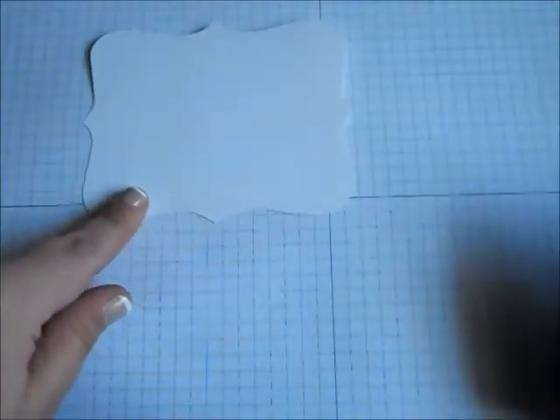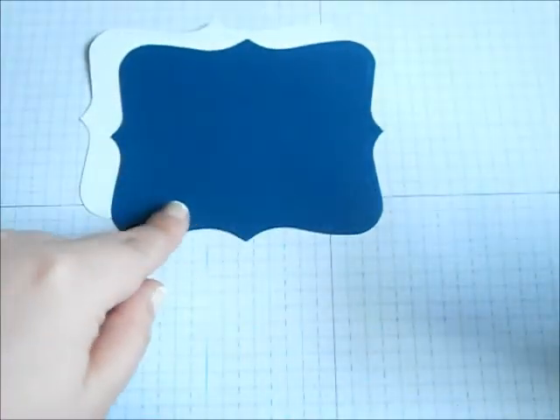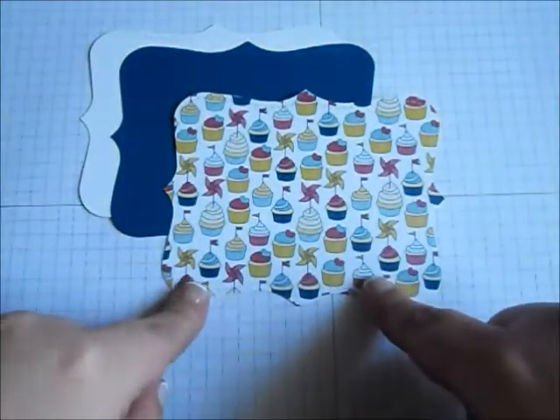The very first thing that I did is I used my Big Shot to punch out three of the Top Note designs. I did it in white, which will actually be our base, in Midnight Muse which is a dark blue color, and then in a designer series paper.